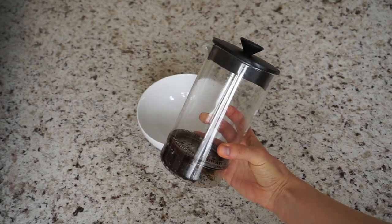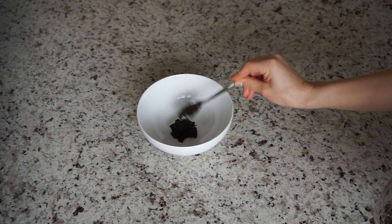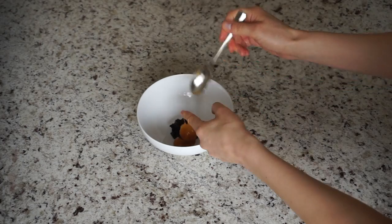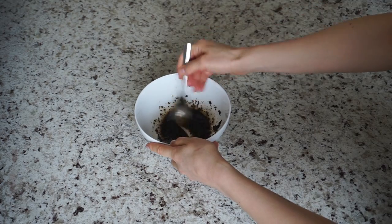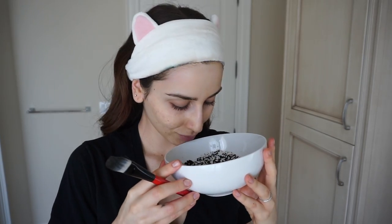The next DIY face mask is a tightening and firming coffee honey mask that smells divine. To make it, mix two teaspoons of coffee grounds with two teaspoons of manuka honey. Mix the ingredients together and apply to your clean skin. I'm applying this DIY version to my right side only so I can show you a ready-made alternative. Coffee grounds are not only a great natural exfoliator because of their acid content, but they also work to tighten the skin and smooth out fine lines and wrinkles. They help brighten the skin, prevent clogged pores, and protect your skin from bacteria, viruses, and fungi.